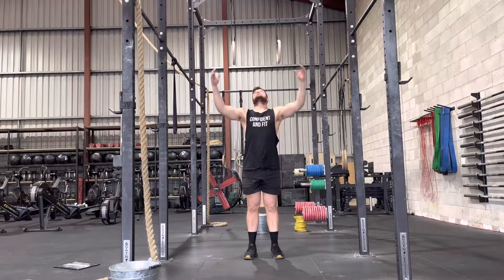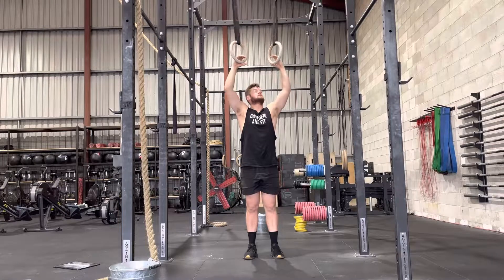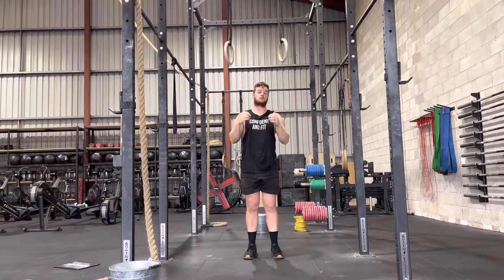For this exercise, all you need is a set of rings that you can hang from. I'm just being this close to the ground so you can see what I'm doing with my hands.